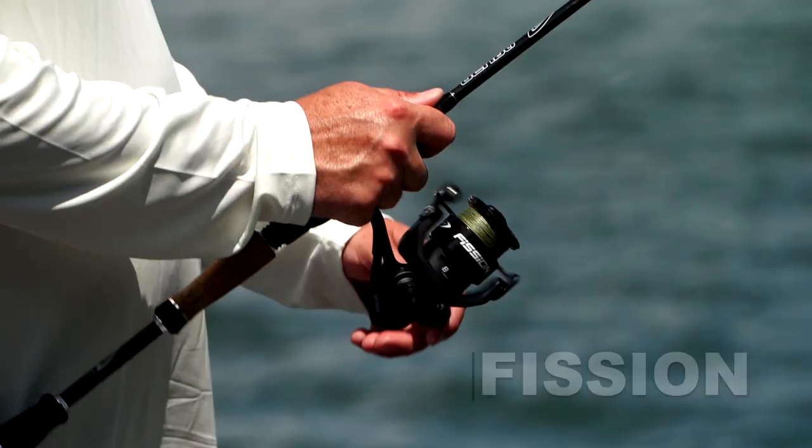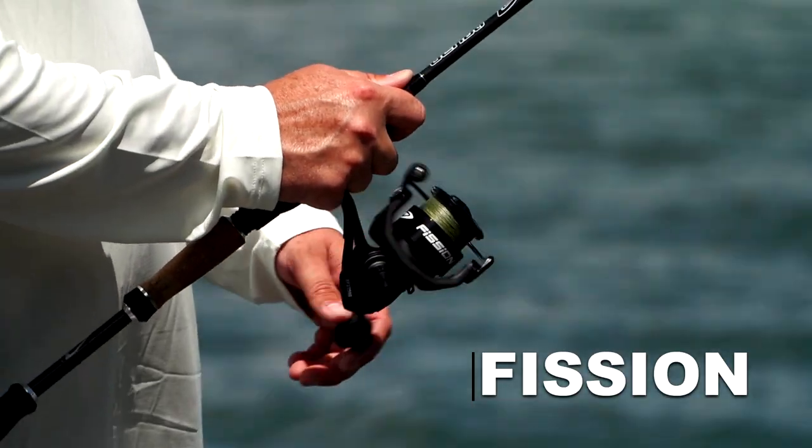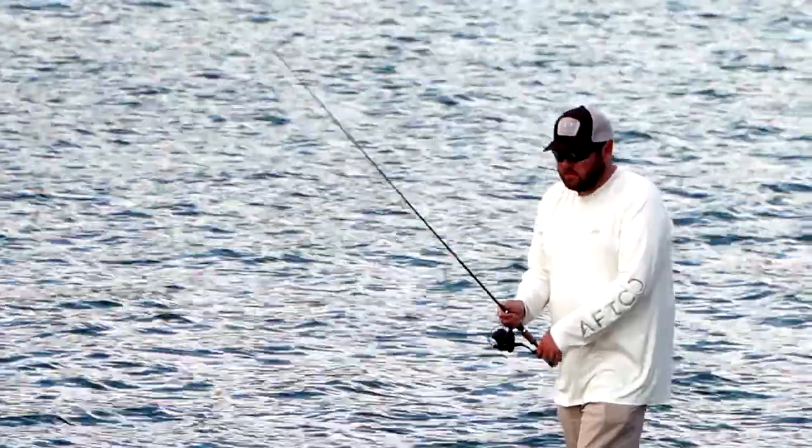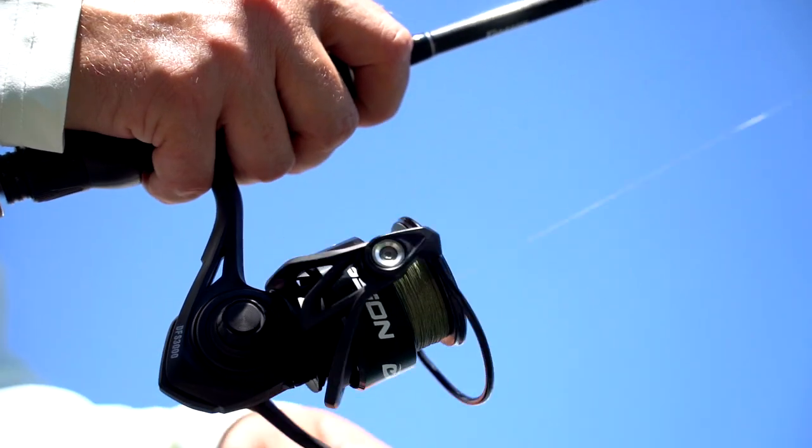A lot of the features are the same on the Fission and the Fission Pro. The drag is one of the most important features of any spinning reel. If you've got a drag that's going to catch or hang up, you're going to lose fish, especially with those light line applications.